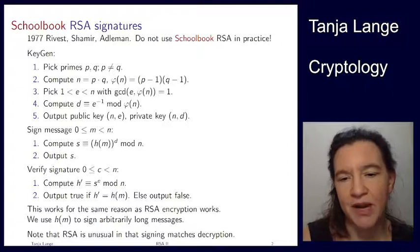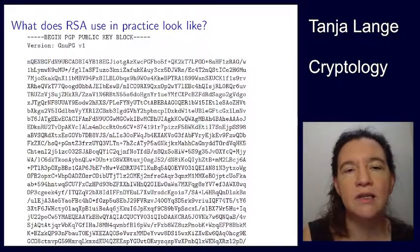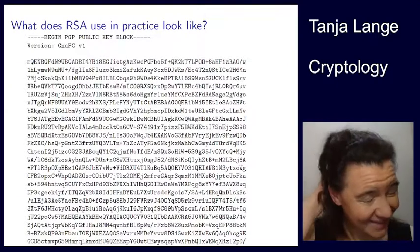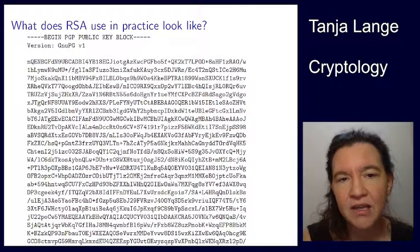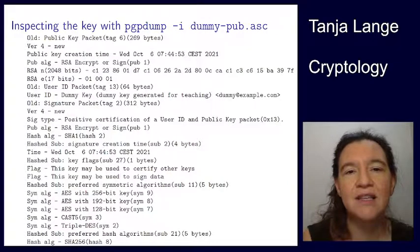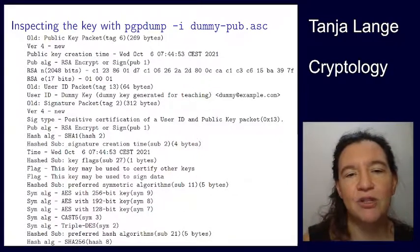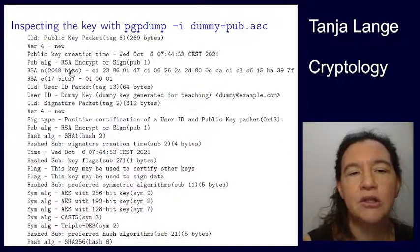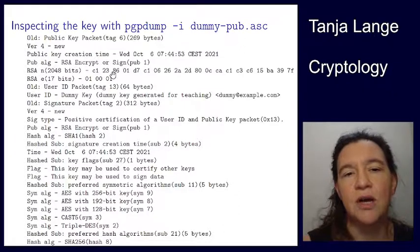So when do we use RSA in practice? As mentioned in the key generation example, PGP is using it. Here is the public key of PGP — this is a dummy key generated just for this course. When you look at the key with PGP dump, that's a way to inspect what's in there. It was just generated, and you can see it's truncated to the right. It goes off for quite a distance at 2048 bits — not excessively large, but reasonably large for an RSA key.